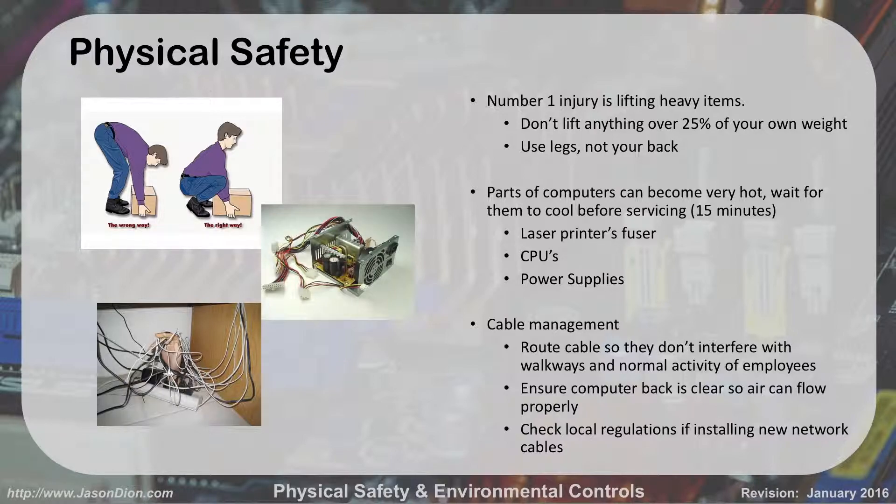Laser printers — the fusers in there run very, very hot so they can melt toner onto the paper. If you just printed 100 pages and it jammed and you want to fix it, be careful — if you touch that hot fuser, you're going to burn your hand. Power supplies become very hot, and CPUs as well. That little chip doing all the processing at 2 or 3 gigahertz — billions of operations a second — creates heat. That's why we have heat sinks and cooling fans. But if you go to replace that chip right after running the computer, it's going to burn your hand. Just like your car — you wouldn't work on the engine right after driving. Let it cool down first.